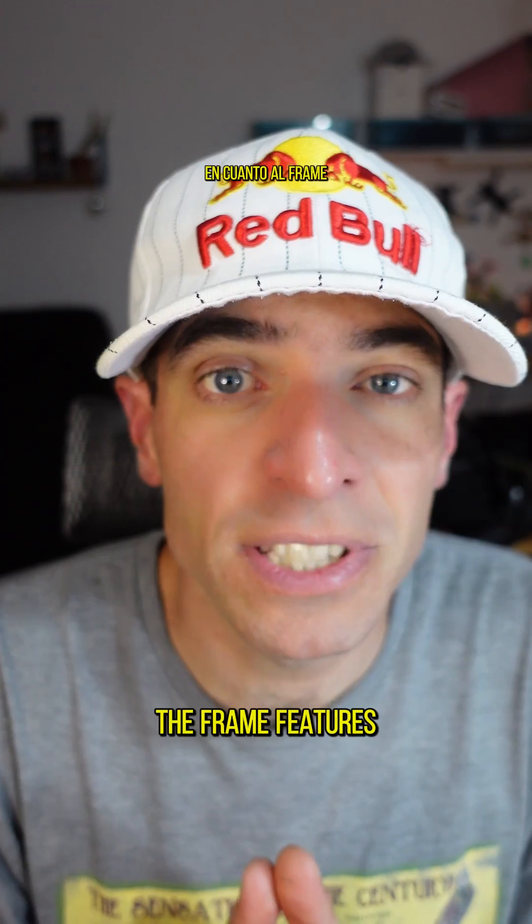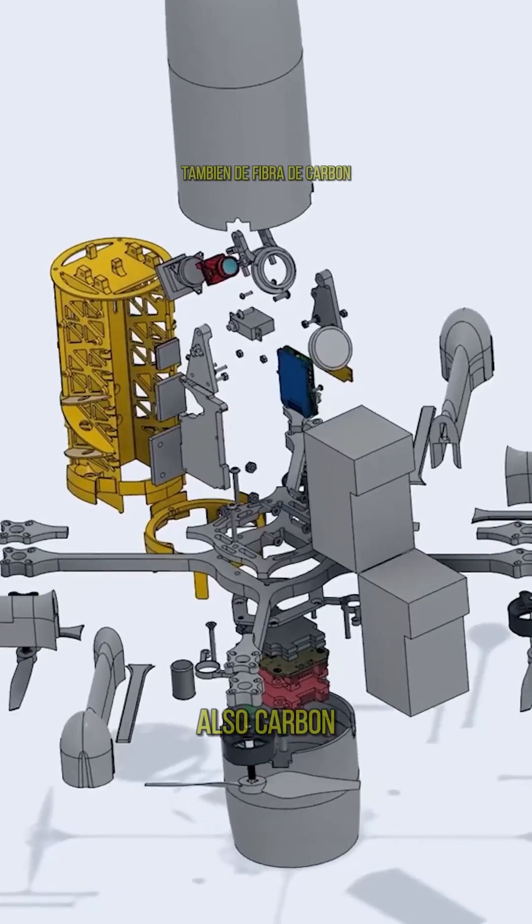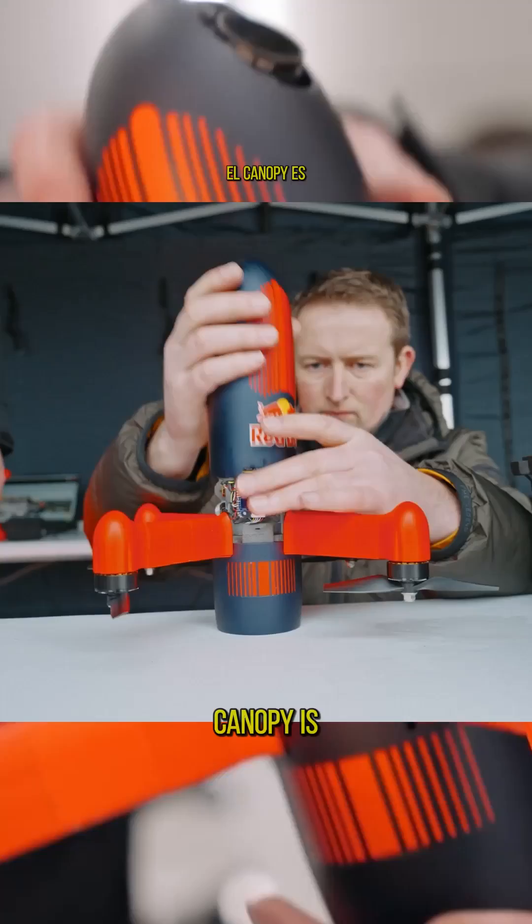The frame features a carbon fiber cross linking the motors and an internal skeleton, also carbon fiber. The outer canopy is fiberglass, painted for a refined appearance.